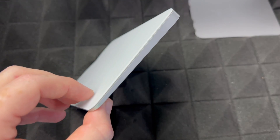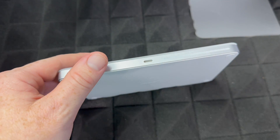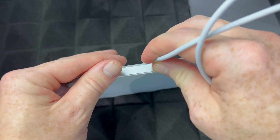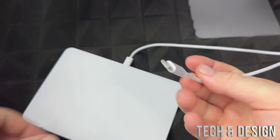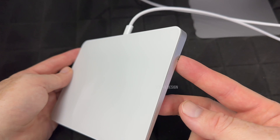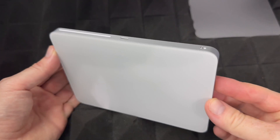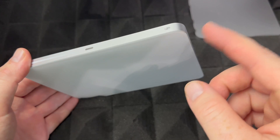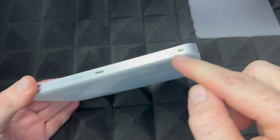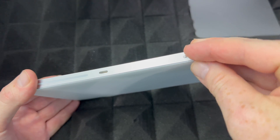The exact same process applies to your trackpad or mouse. Just use the same cable, plug it in there, and plug the other end into the back of your iMac. That's how you charge those accessories as well. They should come with some charge already, but to turn this on for the very first time, just slide the switch to the side. If you see green, it's on.